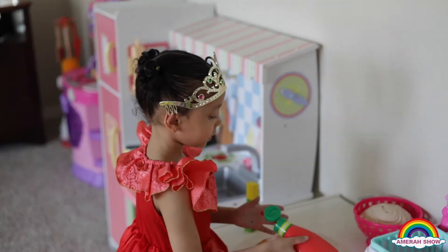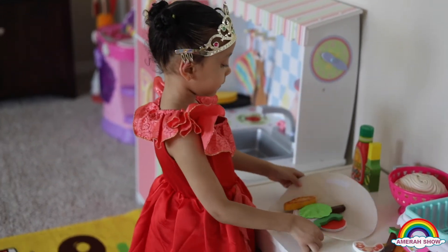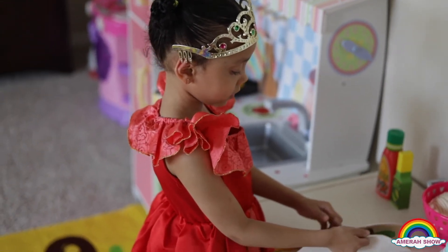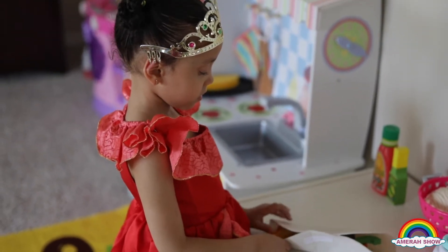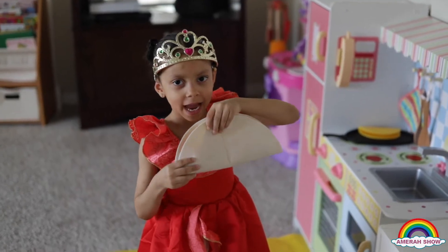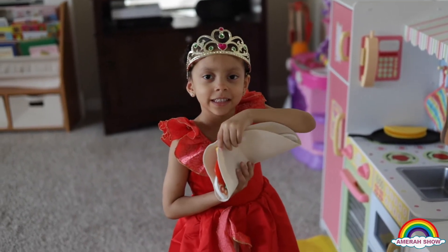Now let's roll this. It's done. Let's take a bite. Mmm, so delicious.